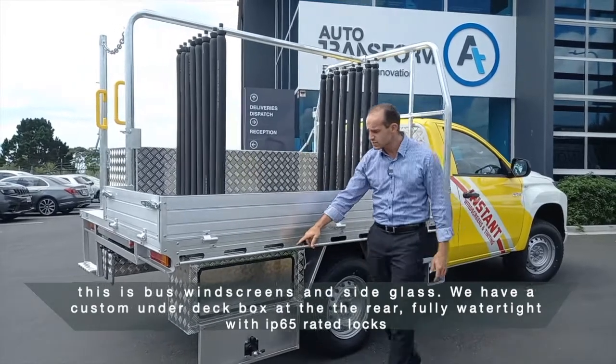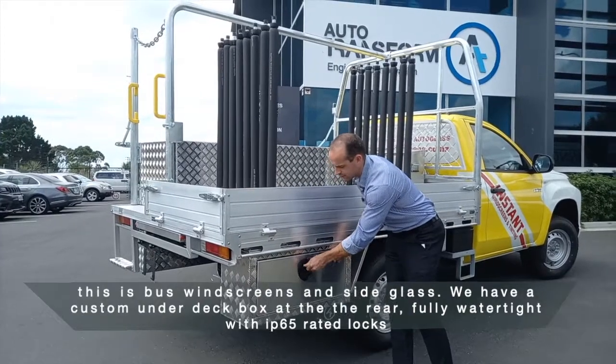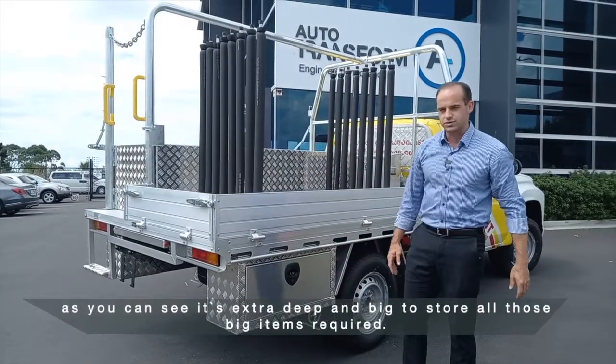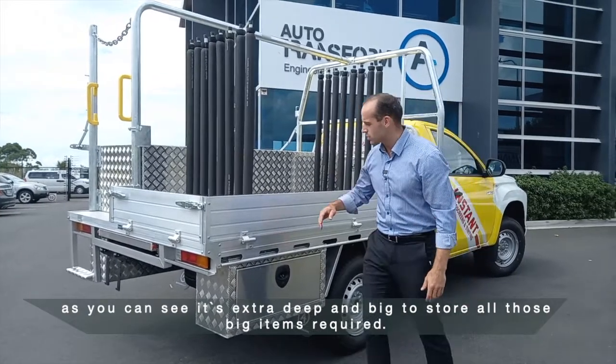We have a custom under-deck box at the rear, fully watertight with IP65-rated locks. As you can see, it's extra deep and big to store all those large items required.